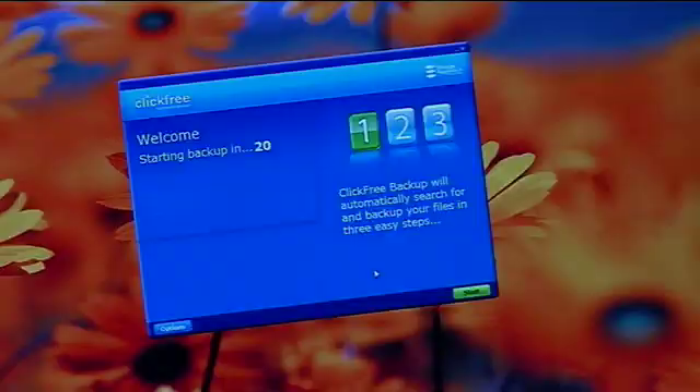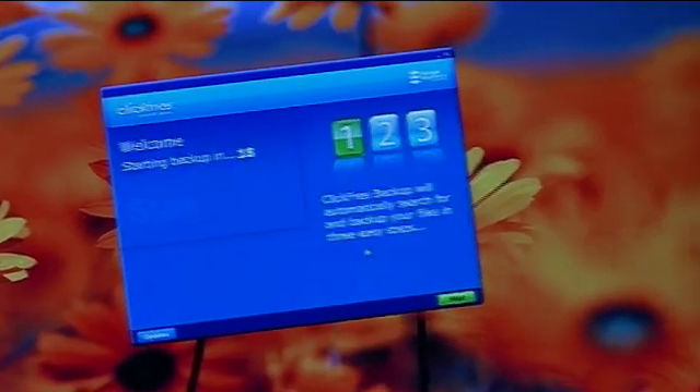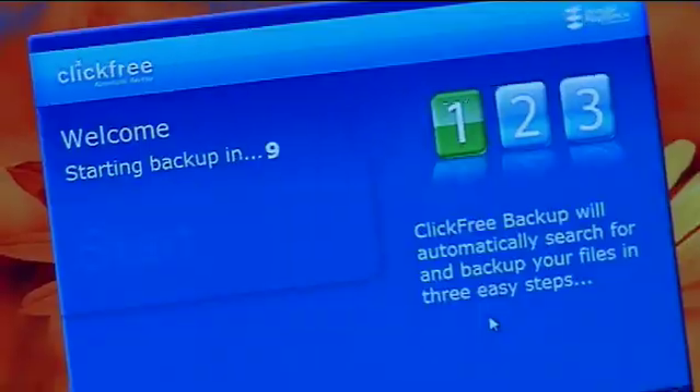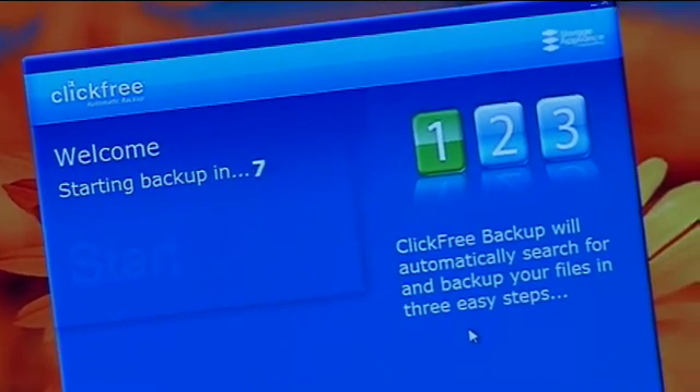It'll automatically back up over 400 different data file types — everything from spreadsheets to pictures to video. Right now, if I don't do anything, you can see there's a countdown timer here. It's just going to automatically start backing up all the data files it thinks are important on this desktop computer: pictures, music, video, word documents, spreadsheets, PowerPoints, even email files. And it'll automatically back all of that up to this drive.